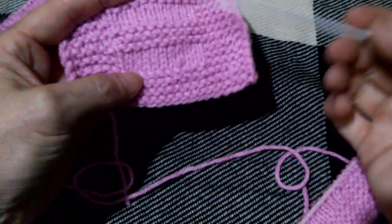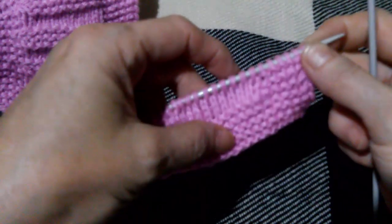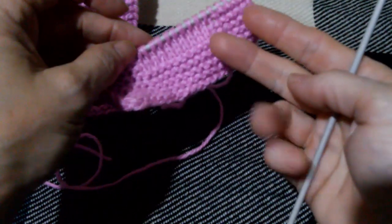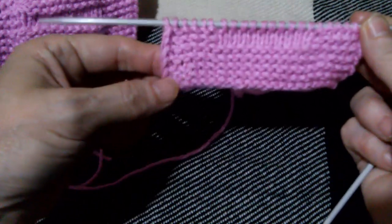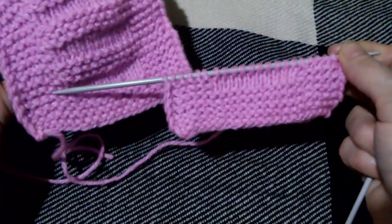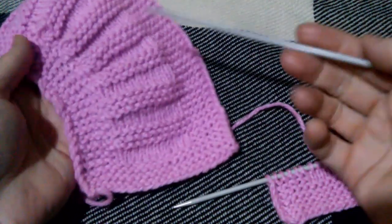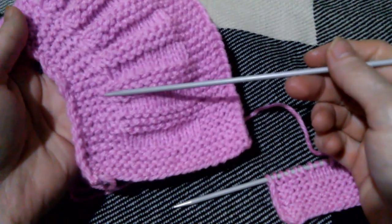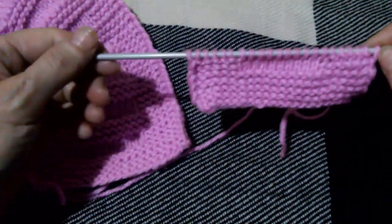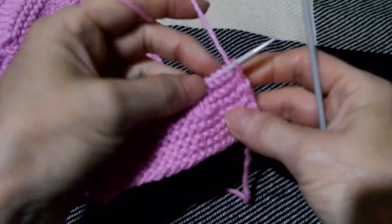Переворачиваю изделие — это у нас изнаночная сторона. Боковые петли планочки все провязываются всегда лицевыми петлями, хоть на лицевой стороне, хоть на изнаночной. 10 петель посередине провязываем изнаночными. Если не охота считать, просто отсчитывайте с обратной стороны — вот 6 петель осталось, их провязываем лицевыми. Провязали 4 ряда туда-обратно. Теперь в этом ряду будем делать уже оборотные ряды, чтобы наше изделие заворачивалось.